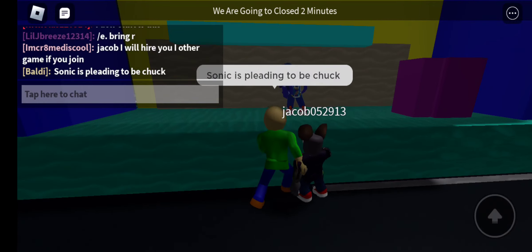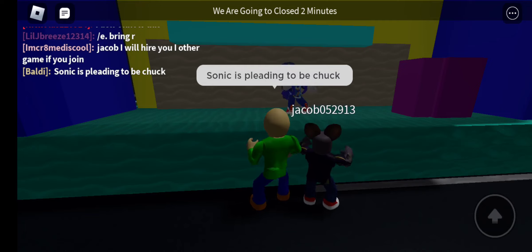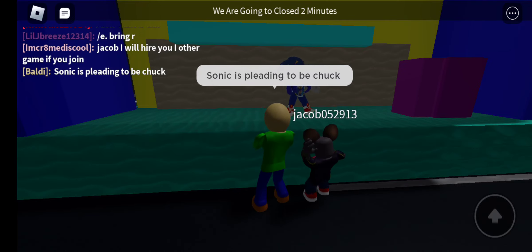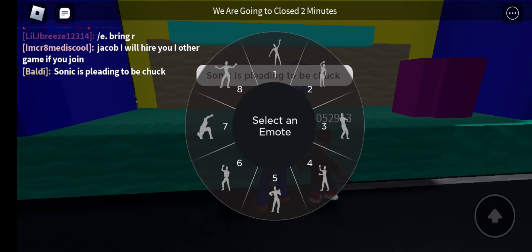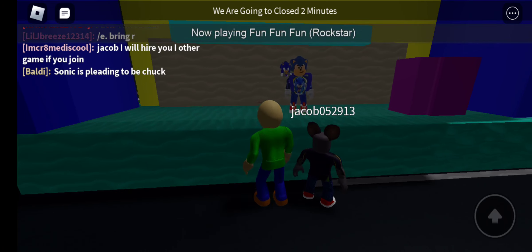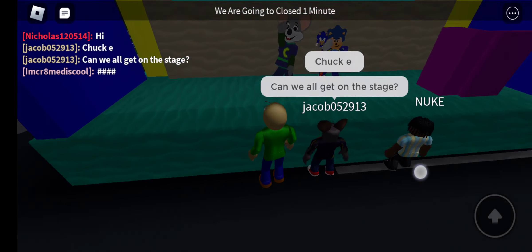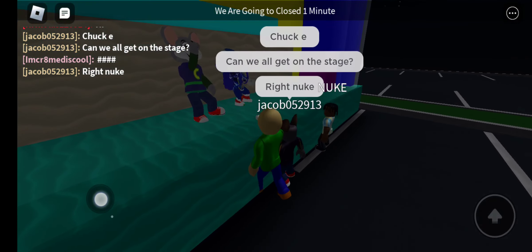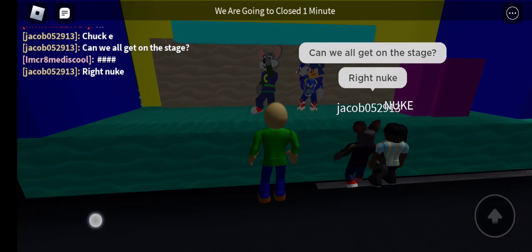This is the best beach party I've ever been to, and it's all because you're here to party with me. Thank you so much for dancing with me today, and thanks for joining us during the Chuck E. Cheese Summer of Fun. Let's have some fun, fun, fun — we won't worry about anything, we'll just dance and shout and sing and have some fun.